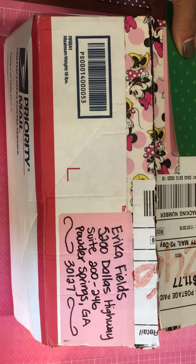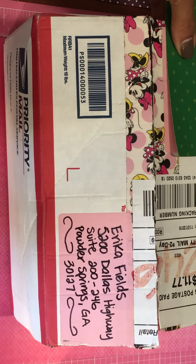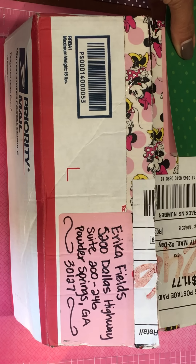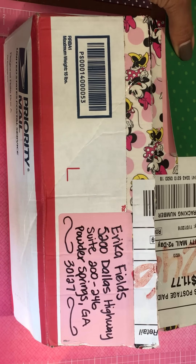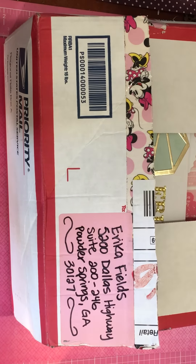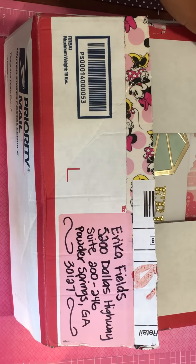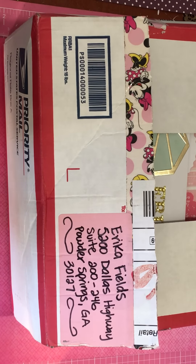Hey guys, Erica here, Scrap Diva 29, welcome back to my channel. I received some happy mail from a lady by the name of Michelle. She is one of my subscribers here on YouTube and she sent me an email telling me that she wanted to send me a card. She had been a subscriber of mine for quite some time and said that I had inspired her to craft.